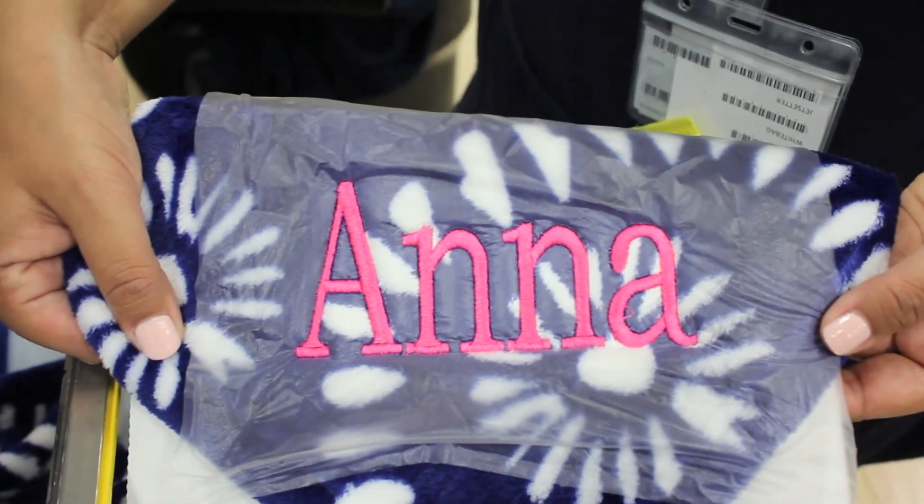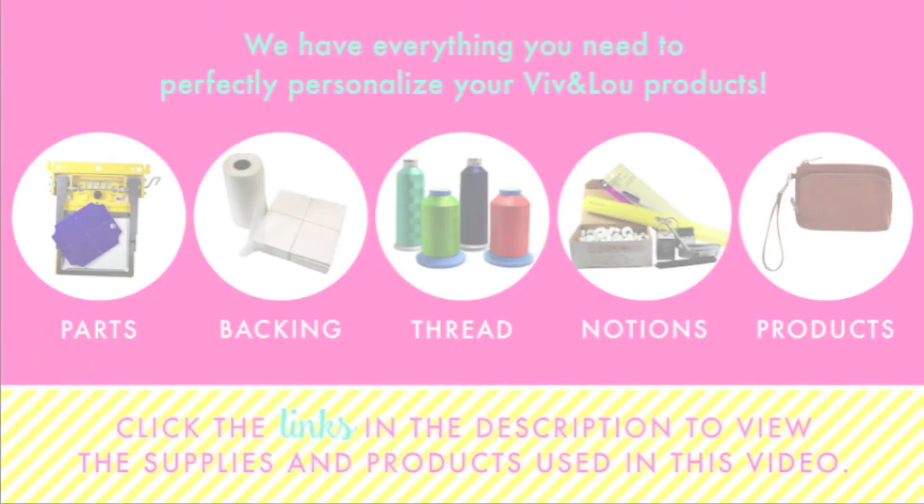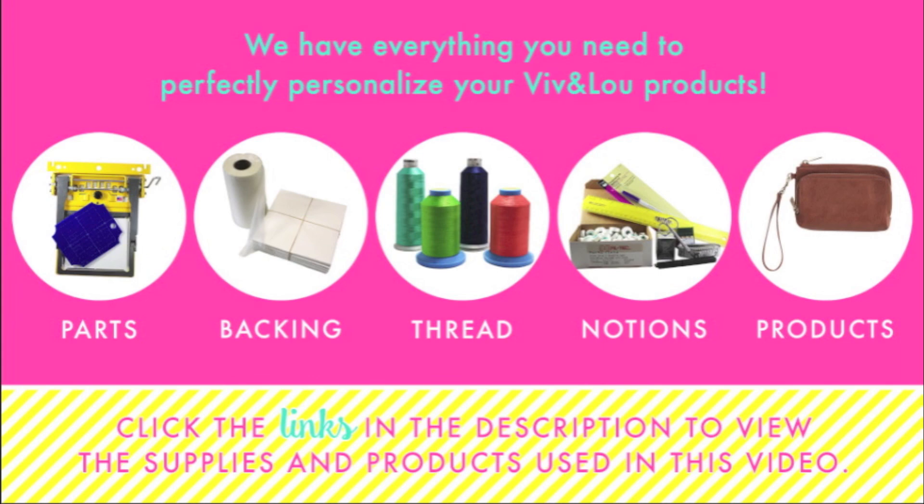When your sew is complete, remove the product from the frame and carefully tear away the backing and solvee. There you have a finished product. Click the links in the description below to view the items used in this video.